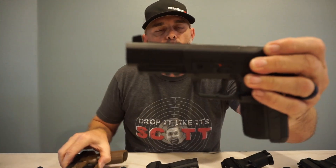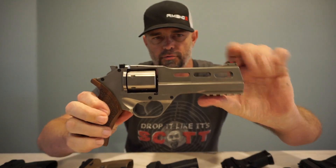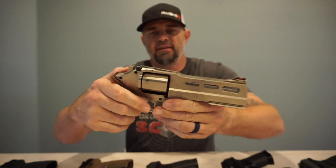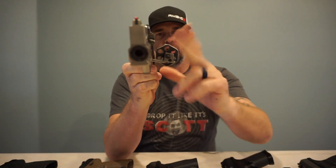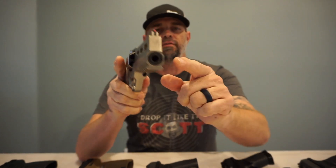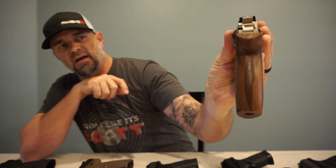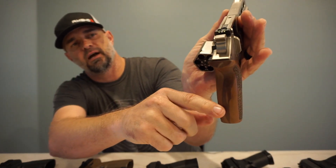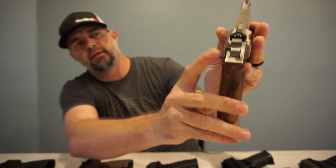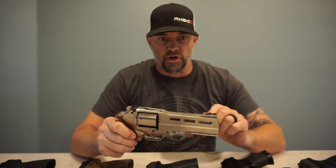Last but not least is the Chiappa Rhino 357 Magnum. This thing is cool — it is a six-shot cylinder in 357 Magnum with the barrel on the bottom, fiber optics on the top and on the back. The release is right here on the side so you can drop the cylinder down. This one was just shot recently and needs to be cleaned.